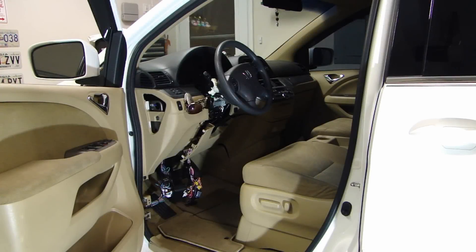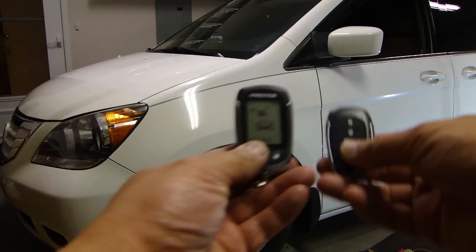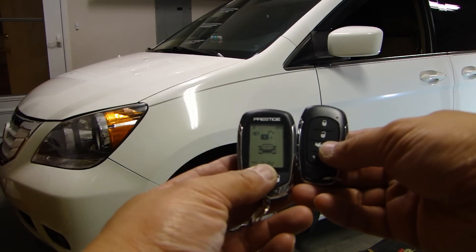Everything's hooked up now, but before you close everything up, make sure you test all the functions so you know everything's working. Let's go through a couple of tests. First, I'll arm and disarm the vehicle using both remotes — I have the two-way remote on the left and the one-way remote on the right-hand side.